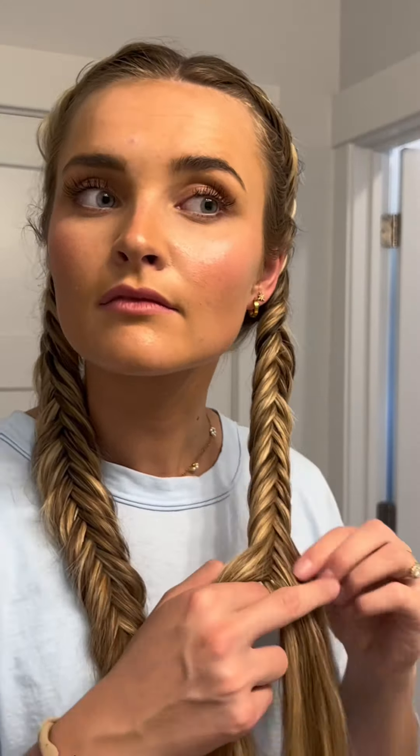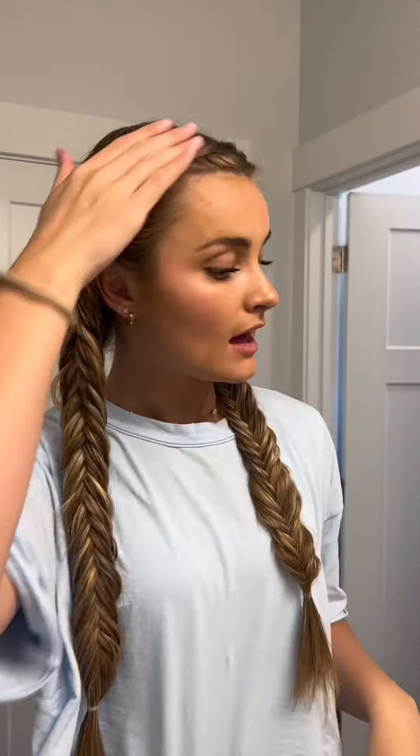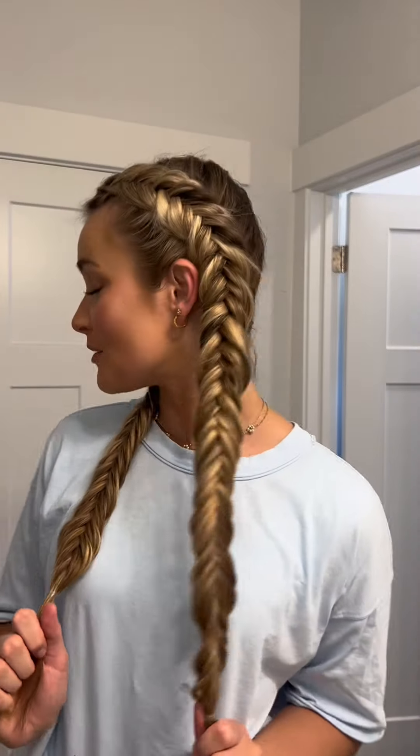Now we're going to do the same thing to the other side. And that, my friends, is my most complimented hairstyle that will turn heads in public. Let me know if you guys want to see more, because I have more up my sleeve. This is the Dutch fishtail braid — it's easier than it looks, so bear with me.